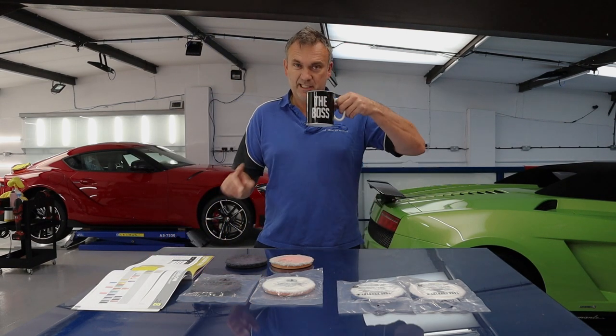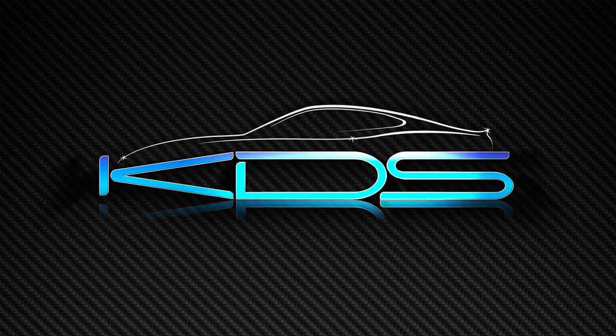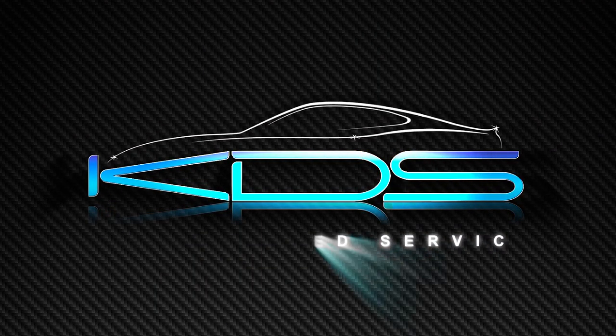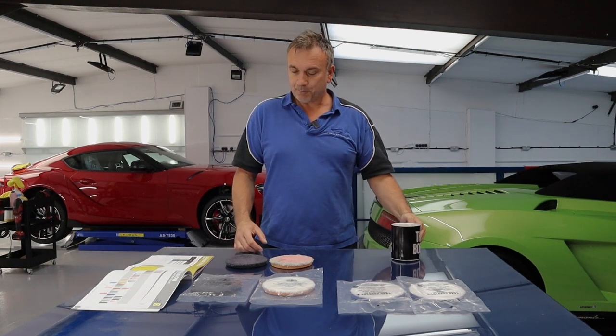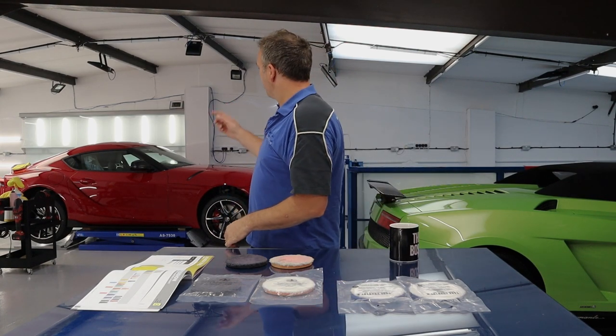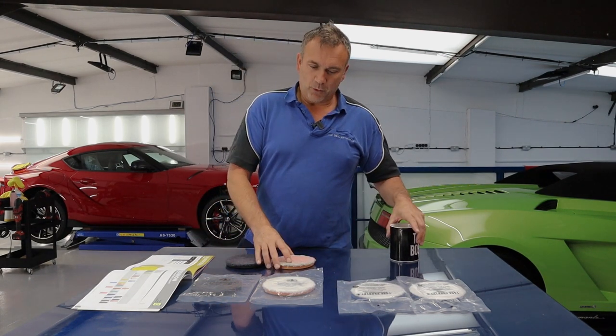Morning guys. Need a drink. It's early morning — we're trying to film this early morning, it's 10 to 9. We do get it early in here but before the phone calls happen and before the people walk in.